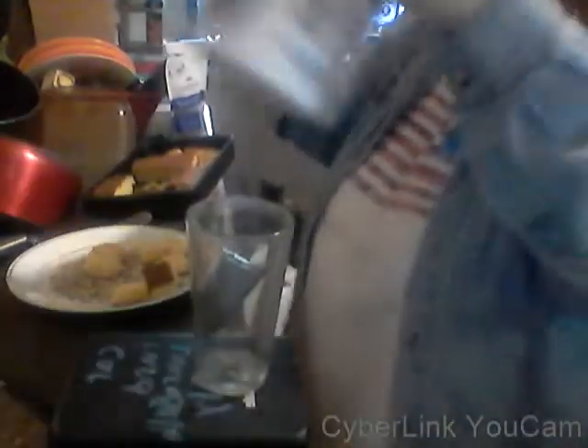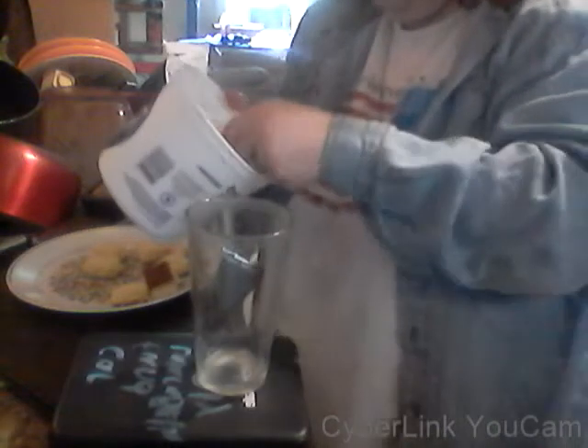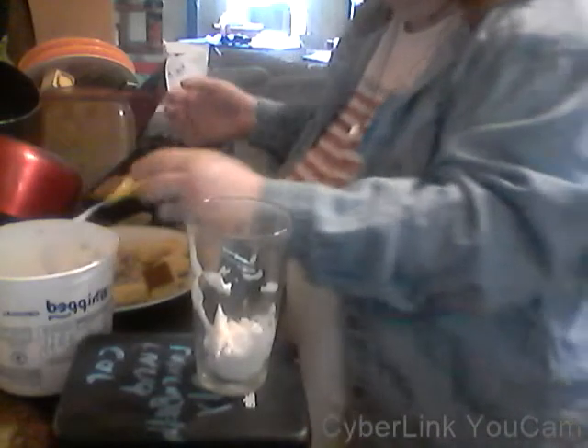All right, first thing you do — this is whipped cream. Any kind of whipped cream, doesn't matter. Get a fork or something to spoon it out into the glass with. Just put a dollop way down in the bottom of the glass. It's going to be your little cushion to put the rest of your stuff on.